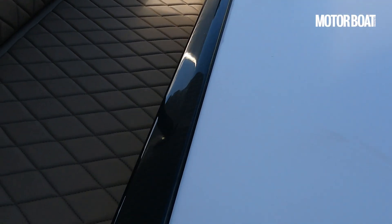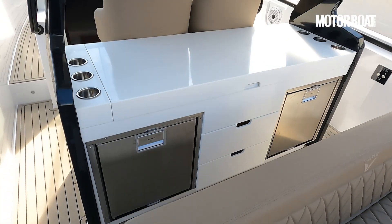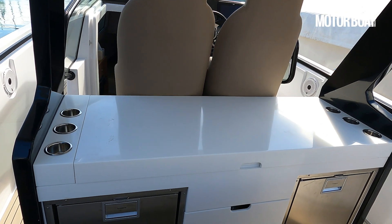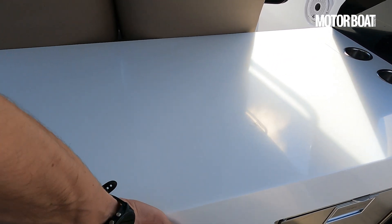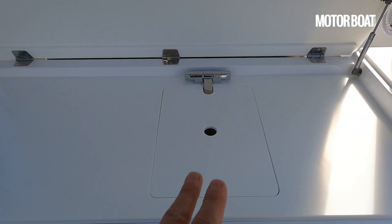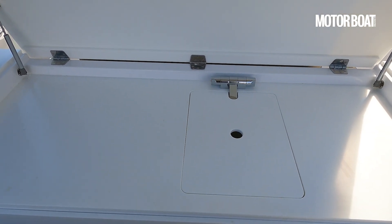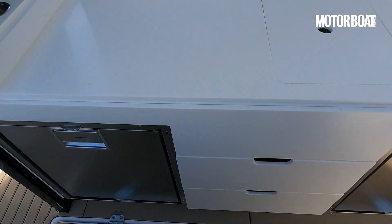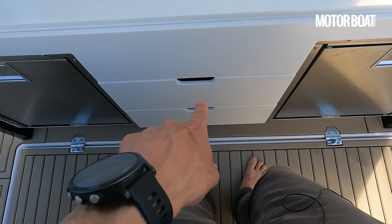Further forward, taking note of these swanky little bits of carbon fibre trim, we see the transverse wet bar — a pretty generous one, with a trio of cupholders on either side and a central lid which reveals, on the showboat, just a sink. But you can spec this with a griddle. And down below we have a pair of fridge freezers, one on either side, plus some useful storage in the centre.